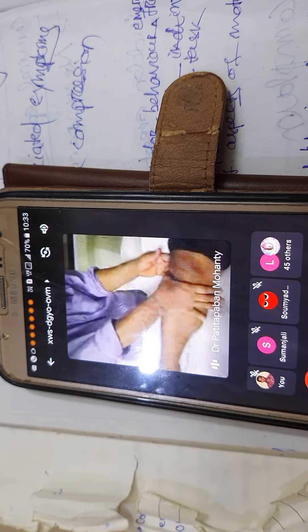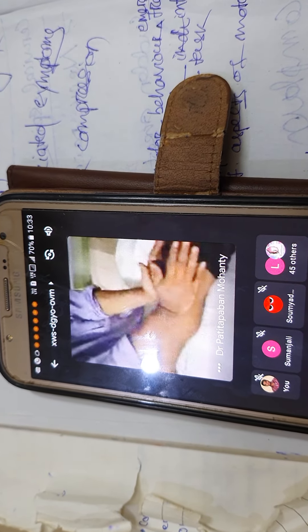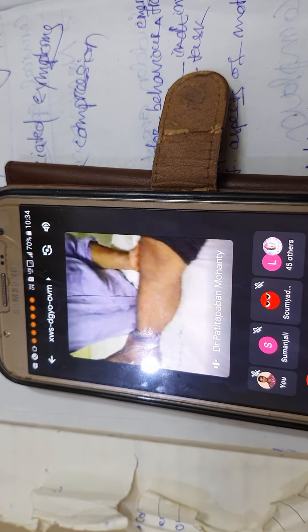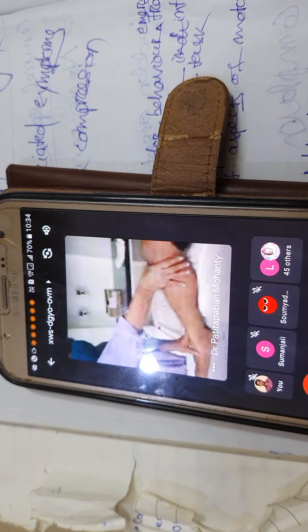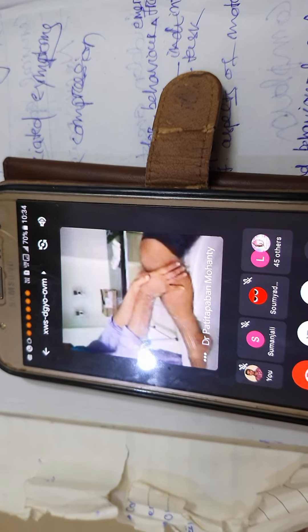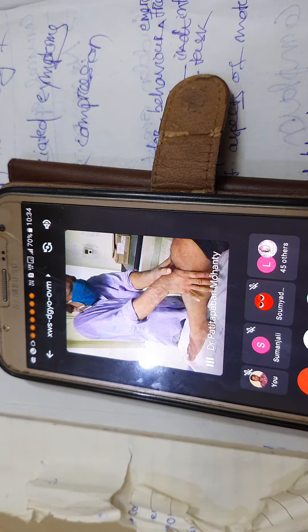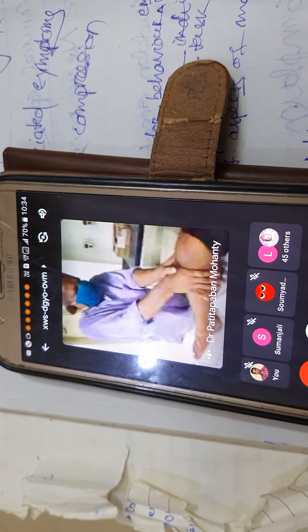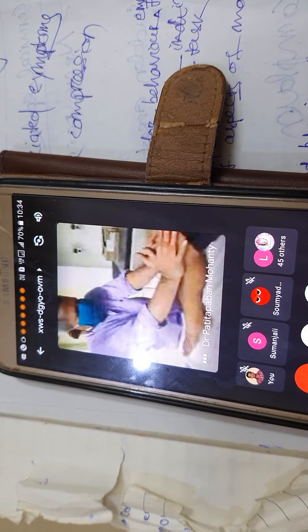So what do you usually do? You can place the heel of the hand or the thenar eminence. Your forearm should be perpendicular to the tibia or maybe use the heel of the hand for better force application.